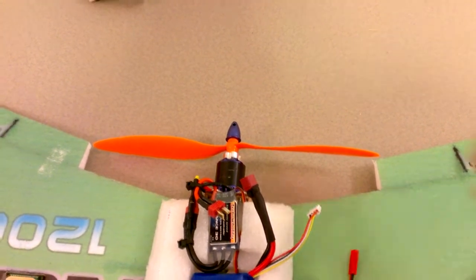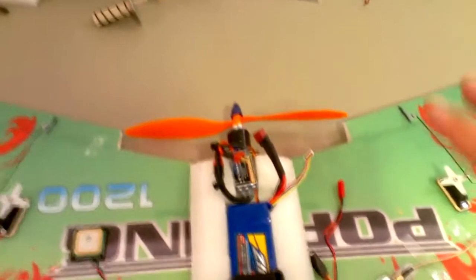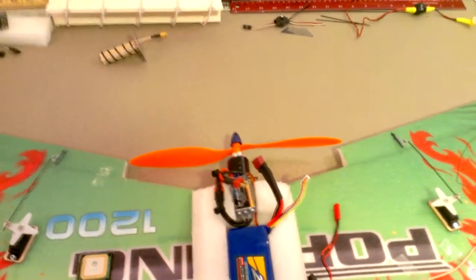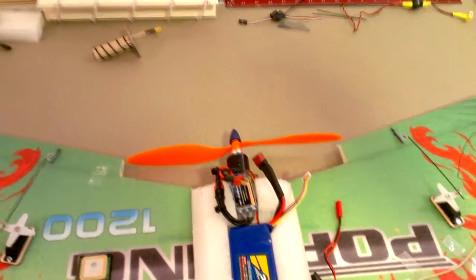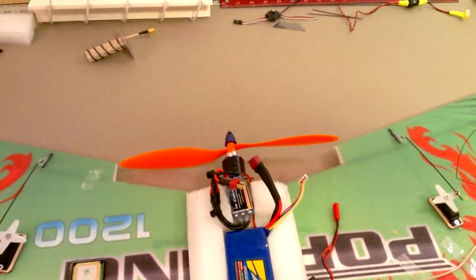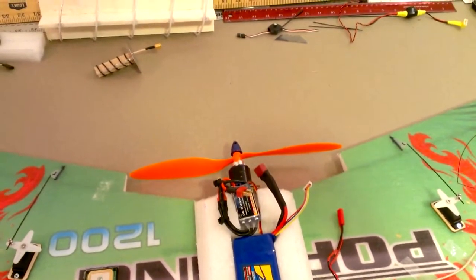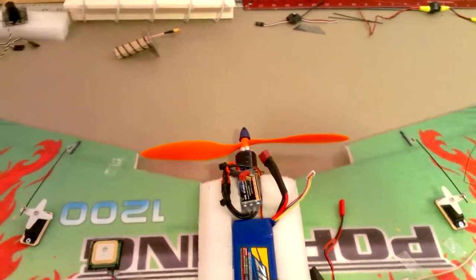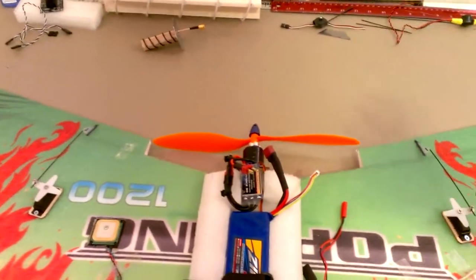I've got a 30 amp speed controller in the back. This is an 890kv Exceed RC Alpha 450 motor with an 11 by 47 prop. I was a little concerned about how that was going to work — I haven't put an amp meter on it yet — but I get a ton of thrust. This thing is going to have some serious vertical climb. I'm thinking about going to a 10 inch prop because I'd rather have a little more efficiency than thrust.